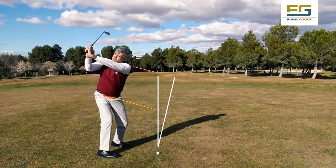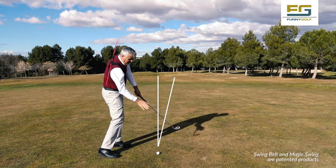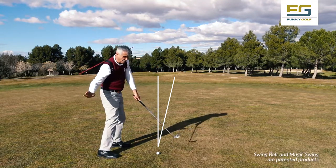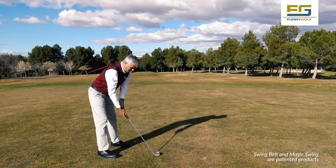I do the backswing, and as the backswing follows the body line, when I do the downswing the ball takes effect. Because the club face points at the target and the golf swing comes from inside to outside.